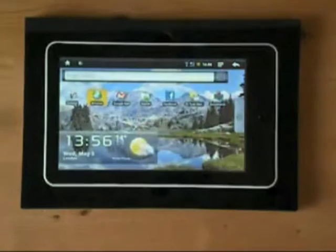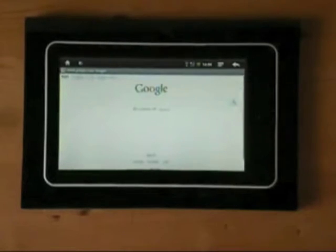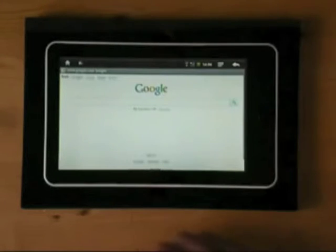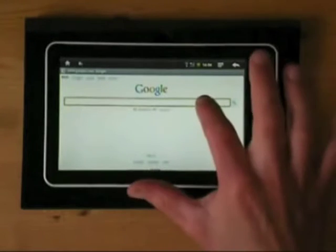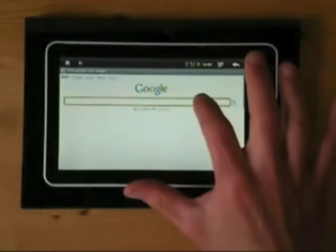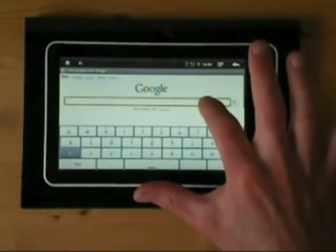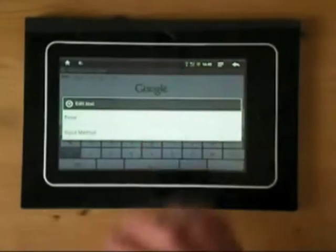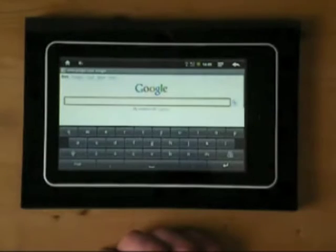In terms of browsing the internet, which I think is what most people are using this sort of device for, we go into the main Android browser. You can install other browsers on here, such as Dolphin, the Opera browser, or Skyfire, but this is just the standard Android browser. This device has installed on it the Better Keyboard with iPhone skin.